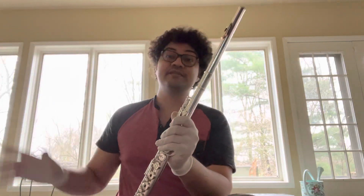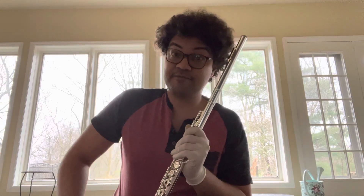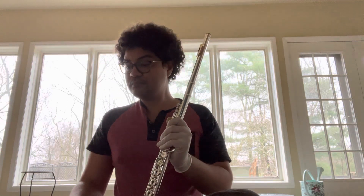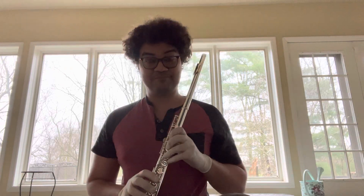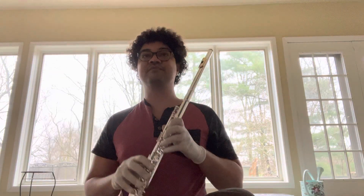Hello, your COA is done. This is a Pearl 665 with an Arista head joint — a beautiful head joint. It took a lot of work to bring the flute back to playing condition, but it is done. And this is our play test of it so that you can hear the beauty of the sound.